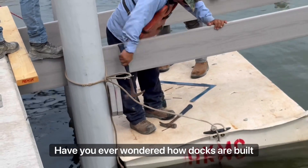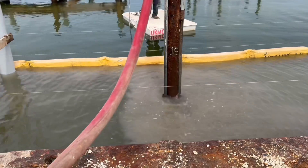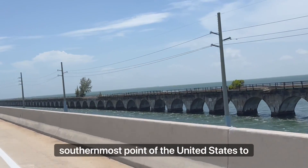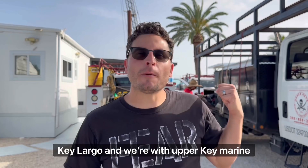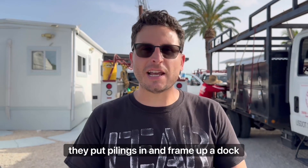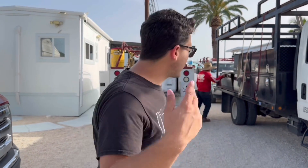Have you ever wondered how docks are built in tropical environments where people need to drill through solid coral bed? Today I traveled all the way to the southernmost point of the United States to see how it's done. We're in Key Largo with Upper Keys Marine Construction. They're going to teach me how they put pilings in and frame up a dock today. I've never seen that, so I'm excited to learn. Let's go.